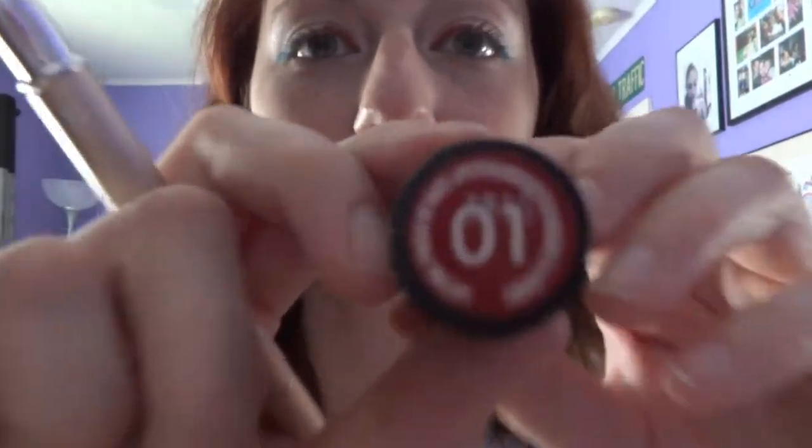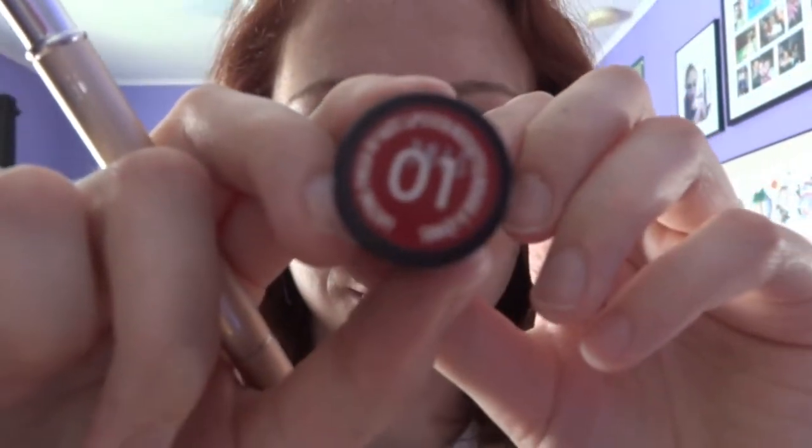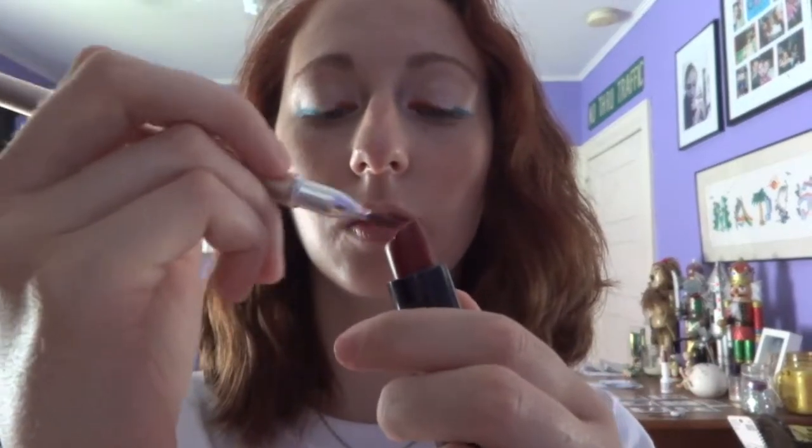Who does not want to use red lipstick on the 4th of July? Mine is the Kate Moss Lipstick in the number 1. I just used a lipstick brush at first to apply it to the center of my bottom and top lip, and then I applied it regularly everywhere else.